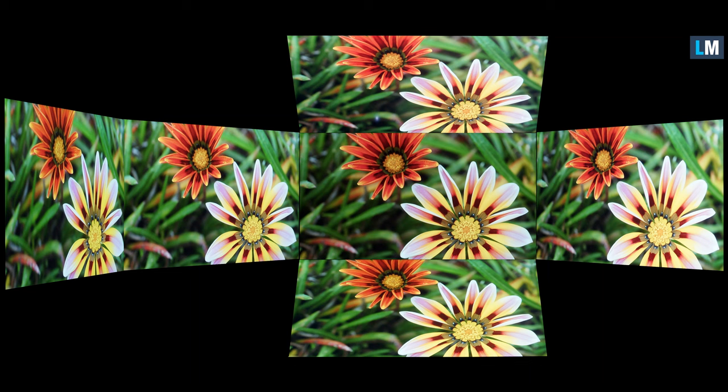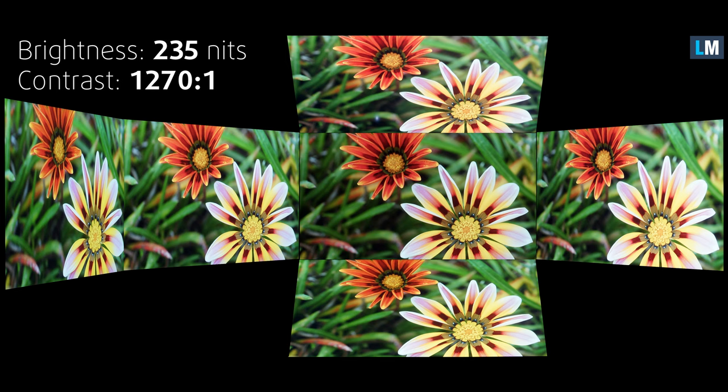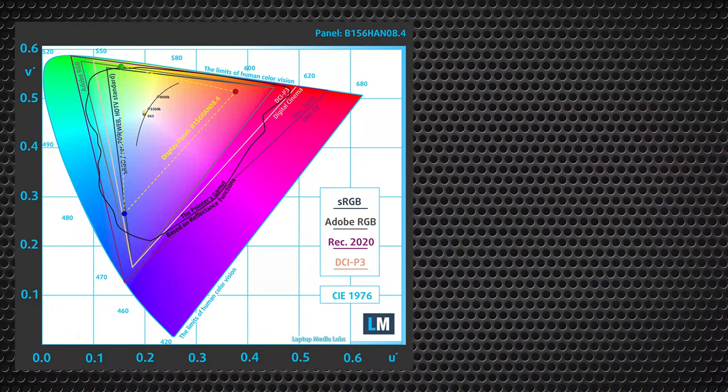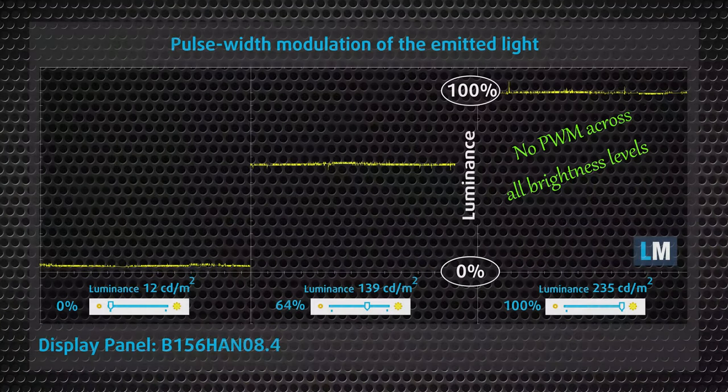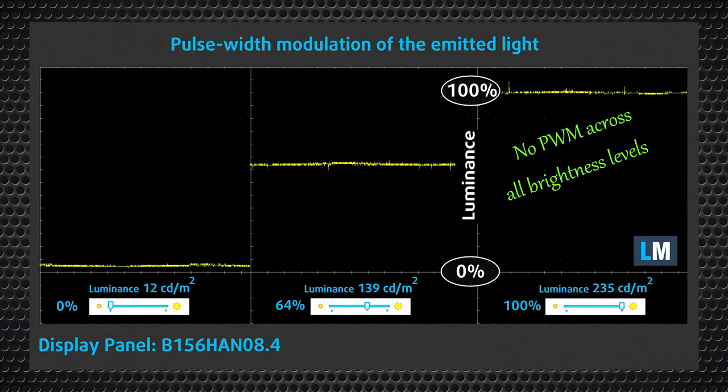Like every other IPS panel, this 144Hz screen has comfortable viewing angles. However, it has really low maximum brightness — just 235 nits. On the other hand, the contrast is very good. The color coverage is also very low, just 53% of the sRGB gamut, leading to inaccurate colors that can't be fully fixed even with our design and gaming profiles. The good news is that Katana's display doesn't pulsate at any brightness level, so there's no harmful PWM.